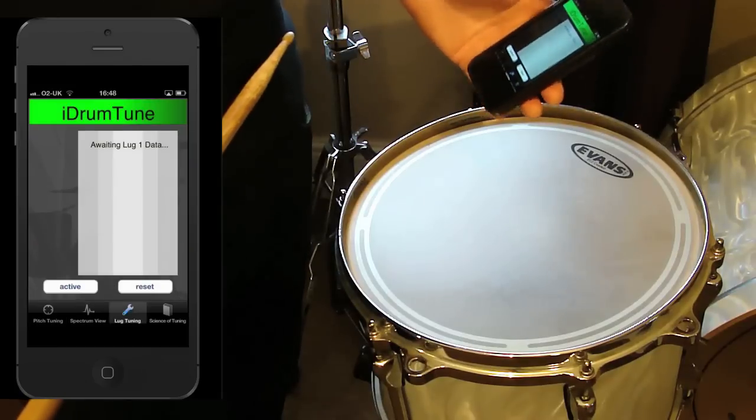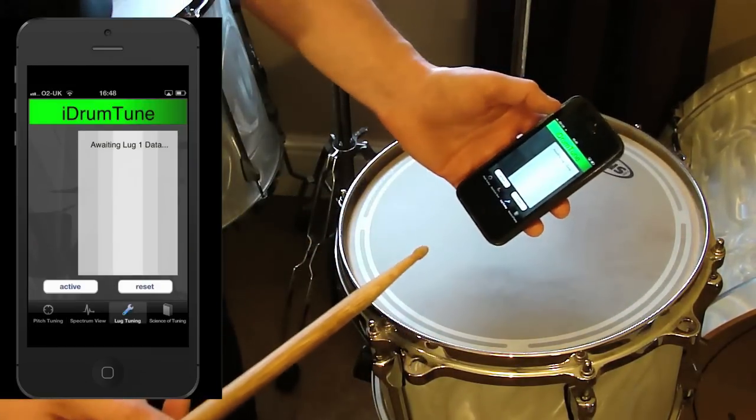So if I go into lug tuning mode I can look at all the different frequencies, so I'm going to take a reading at each point.